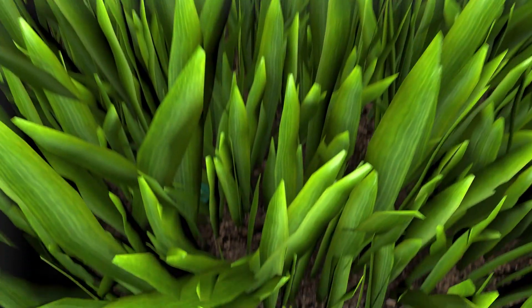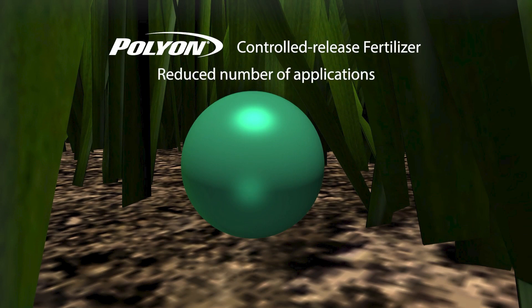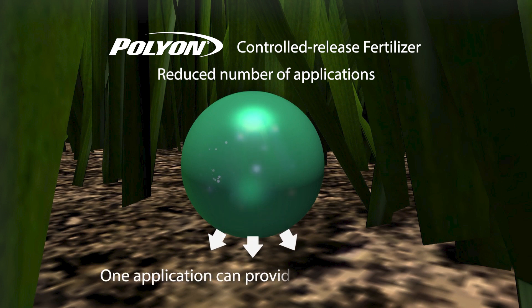As you know, one of the many benefits to Polyon controlled release fertilizer is the reduced number of applications required. Because of its high quality controlled release capabilities, one application of Polyon can provide months of feeding to your plants. In turn, this leads to fewer applications for you.